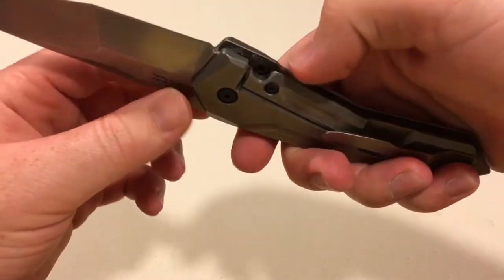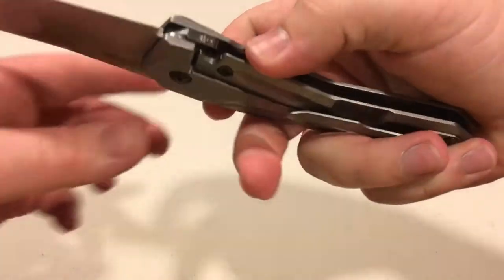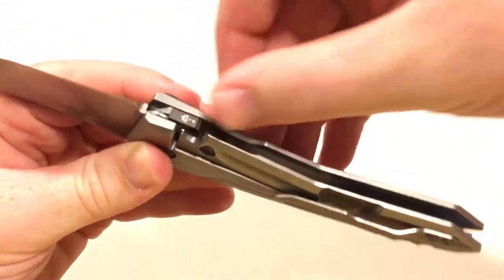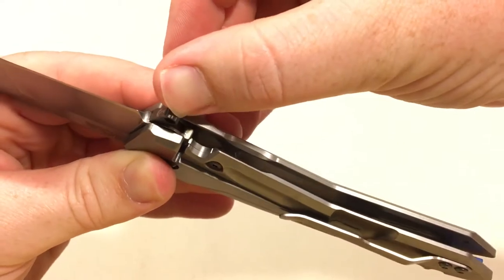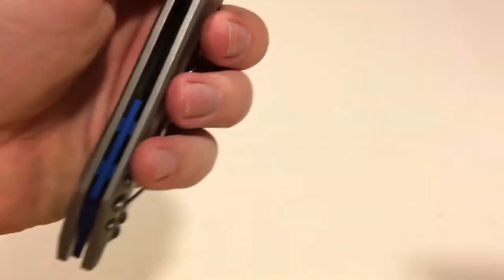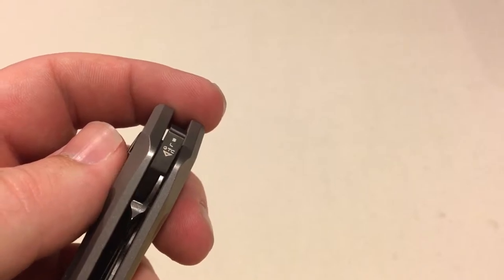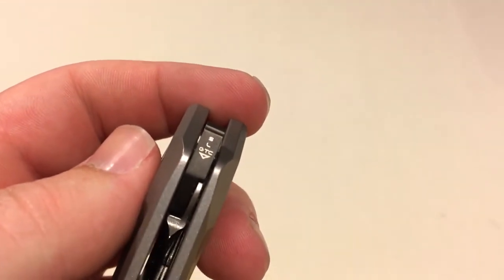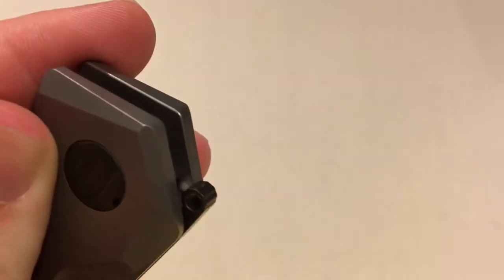Lock bar stabilizer and over travel stop, and the lock bar insert. You can see the lock up if you pull that back — it's probably about 30% lock up, locks up really nice. One of the cool things is back here on the SLT — it says GTC and SLT, so they both share that T, and it's got a little triangle. Nice little touch. You can see the flipper in there has a little bit of jimping on it — nice and grippy.